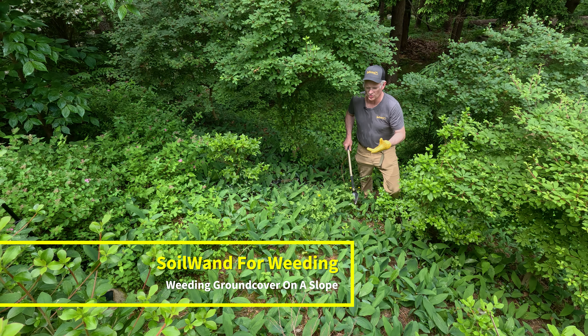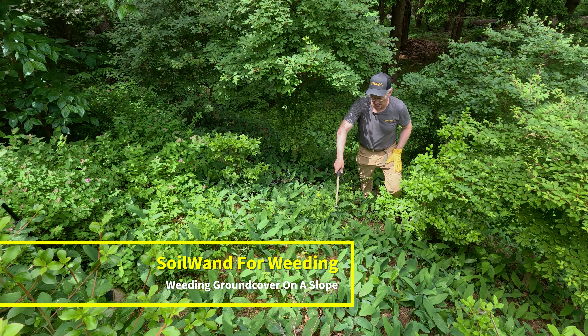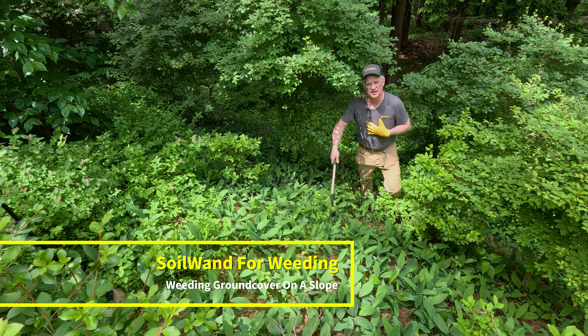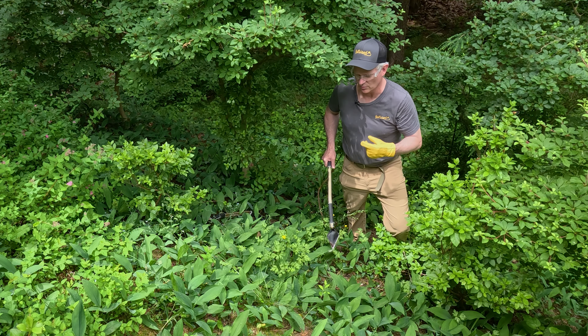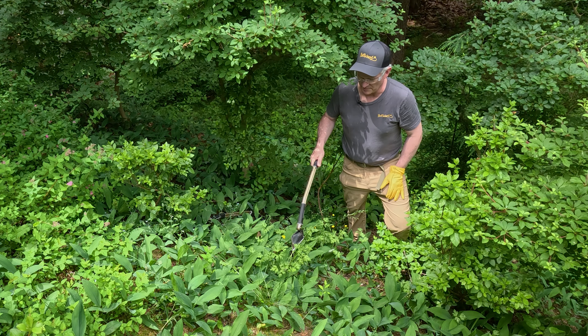We've got a lot of lily of the valley here, and we've got weeds growing in between them. I also want to talk to you about using Soil Wand to get those weeds out, and why Soil Wand is such a great tool for slopes, because that's a really unique attribute of this tool. It's got enough length that you can get into the slope and get the work done from a standing position, and at the same time it's light and easy to wield when you've got to work around things and in between plants. So just a great tool for that application, and we've got one right here where we're working on a slope.